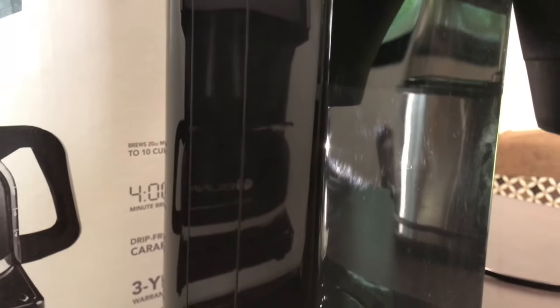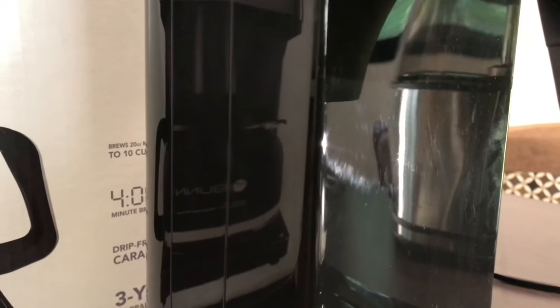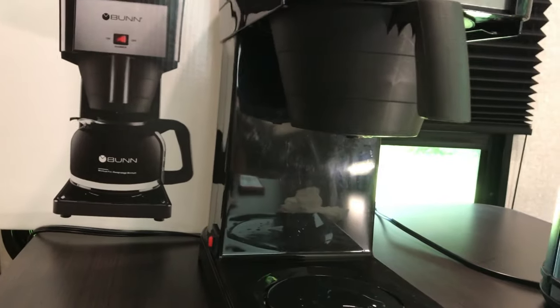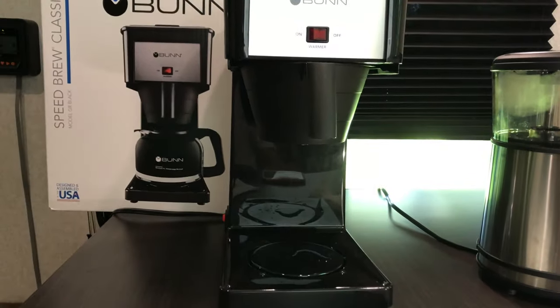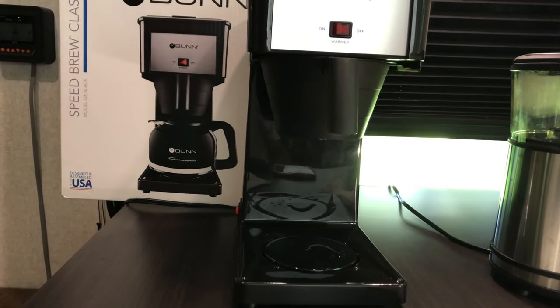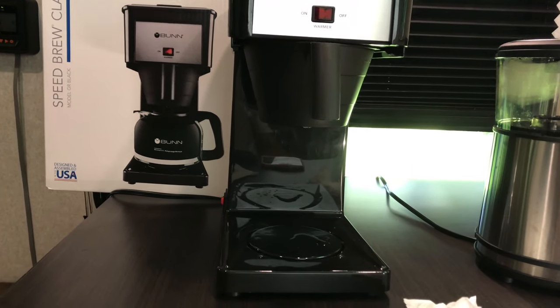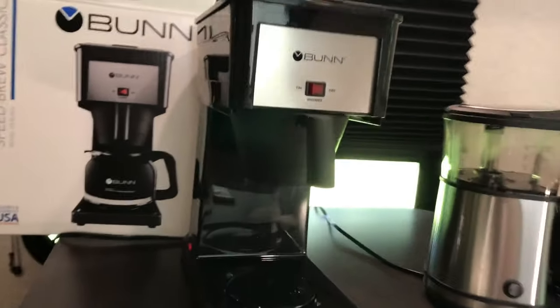I would say it's been about 15 minutes, so we're waiting for an additional 15 minutes. But once that sound stops, we're good to go. Sound just stopped — that means it's actually finished heating up. And we could actually fill it up with water again. That's bun for you.